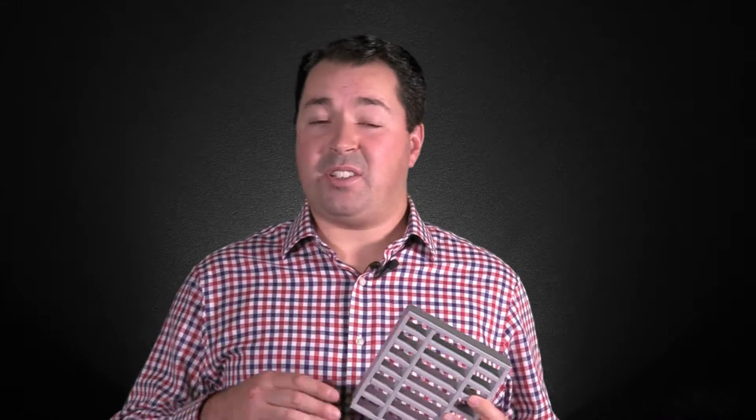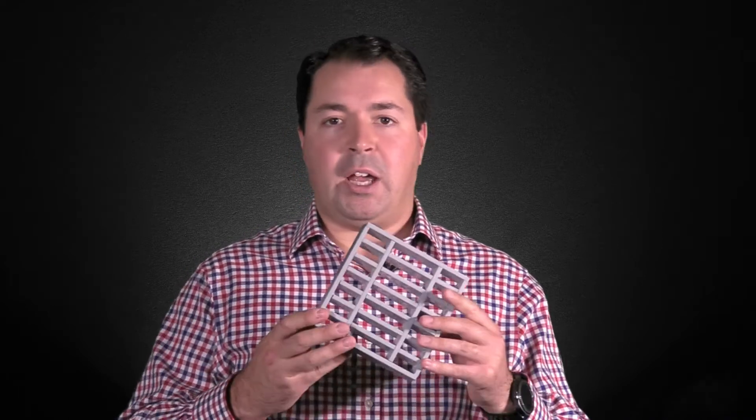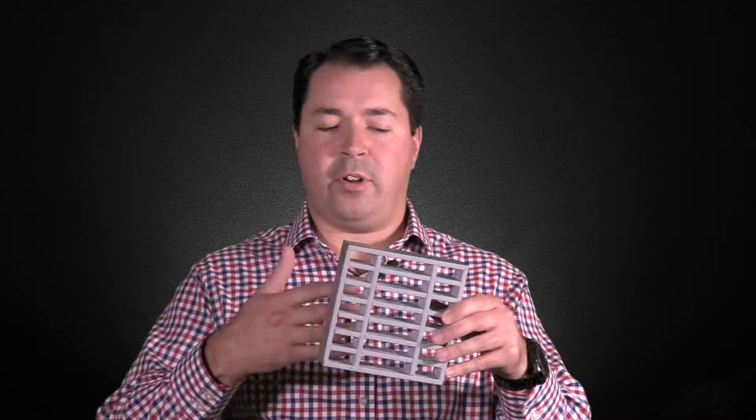The LVC40 is essentially a circular version of the LVV40 which we have here. It's got the same characteristics and the same performance, just in circular. The LVV40 and LVC40 offer a 60-minute fire resistance in fire-rated doors, walls, and ductwork. It's an extremely high-quality grill, high-quality construction, and it offers a full seal in as little as five minutes. Under normal conditions, as you can see, it's very, very smooth for optimum airflow.